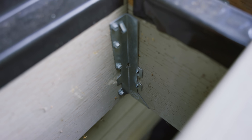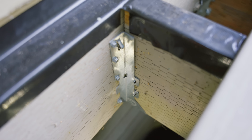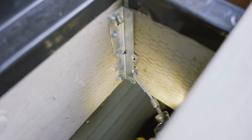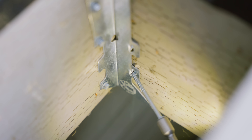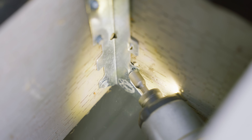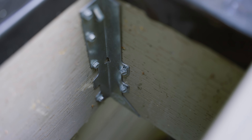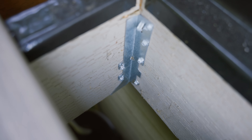This product has a special coating called Z-Max on it, which gives it extra corrosion protection. Now all of my fasteners against the wall are in — it's time to put in the longer screws. Remember, you've got to use these longer fasteners for the sides. You can't use the inch and a half; you have to use the two-and-a-half inch screws. That sat real nice. Both sides are done.